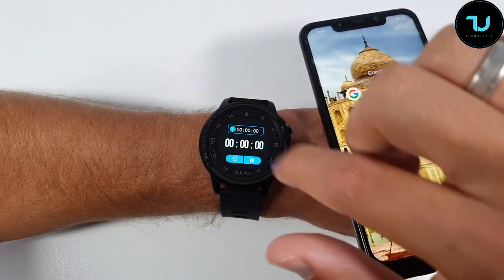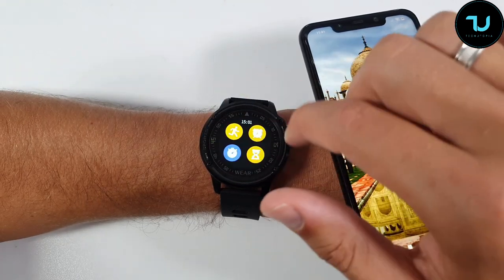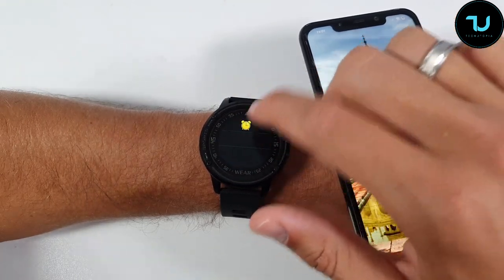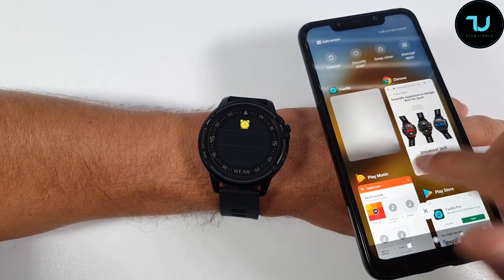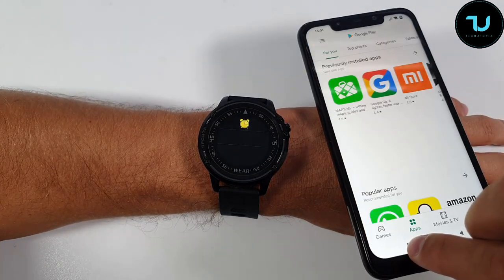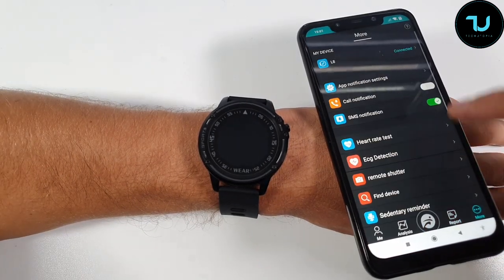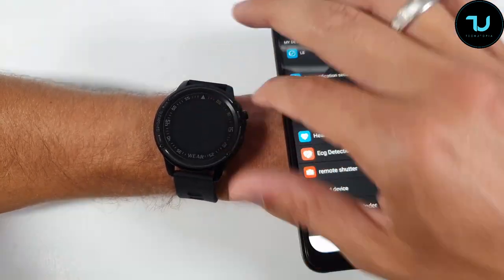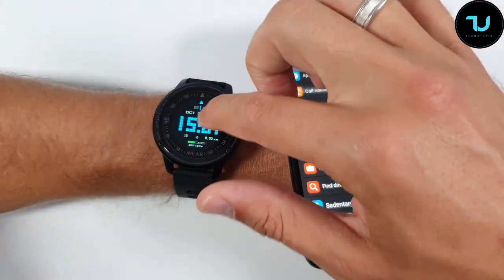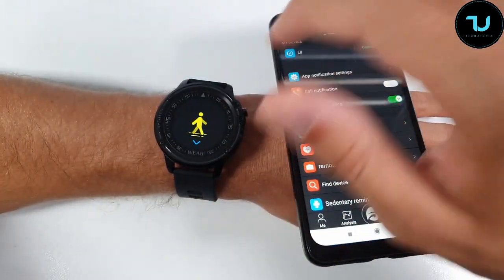We also have a stopwatch, a timer, and an alarm — though the alarm has to be set up through the app. Let me open the Fundo Pro app. Go to reports and then to 'More' — I'll show you more about this app in a minute. Let's just finish the UI walkthrough first.